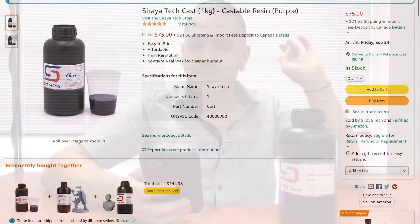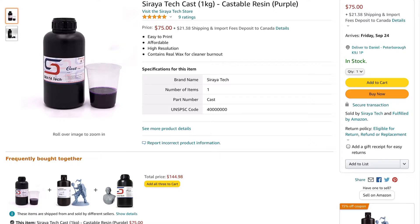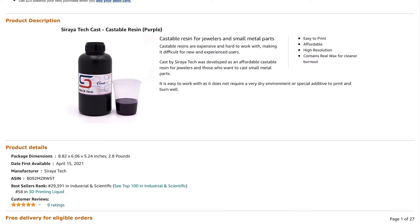Let's talk about what Soraya Tech is claiming for this cast resin. They only sell this currently through Amazon.com — I believe they're waiting on some of our results to see whether this is a good formulation before they scale up. What they claim is a very easy to print, affordable, high resolution resin that contains real wax for cleaner burnout — castable resin for jewelers and small metal parts.